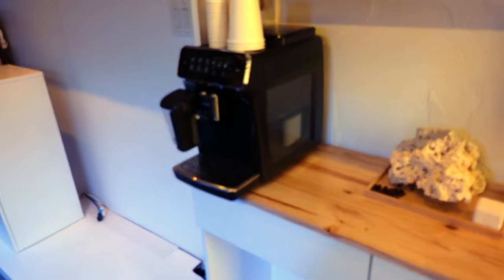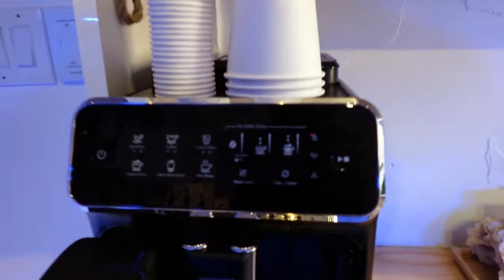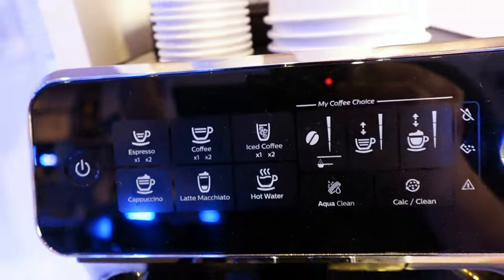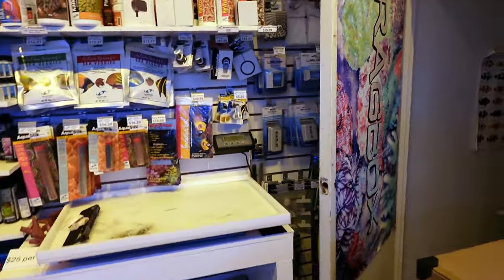Our coffee machine is ready. I'll do a whole video on showing you guys how to use it — come by Starbucks anytime. You can press one of these buttons and it'll pop out: espresso, coffee, cappuccino, latte, macchiato, whatever you guys want. Enjoy one on us. Come to the basement — let me give you a little behind-the-scenes tour because you guys don't get to see the basement too often.